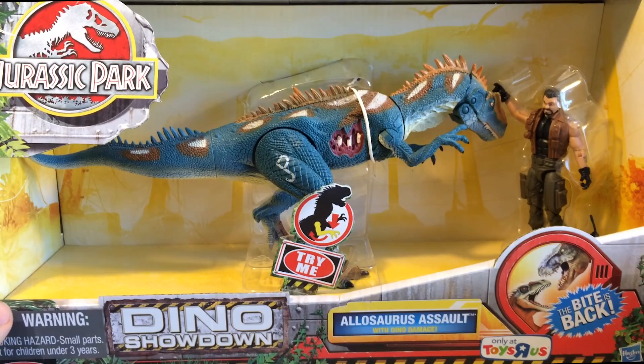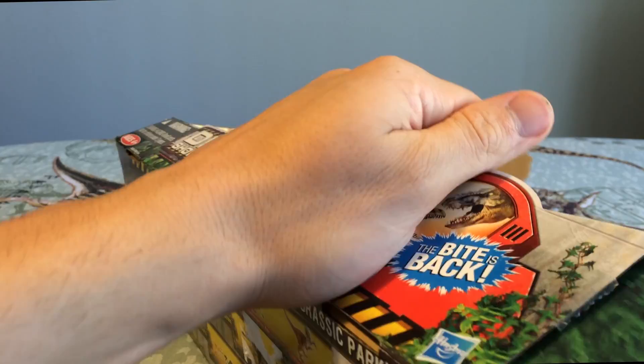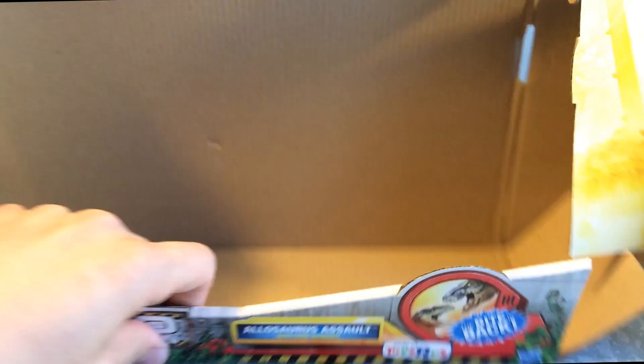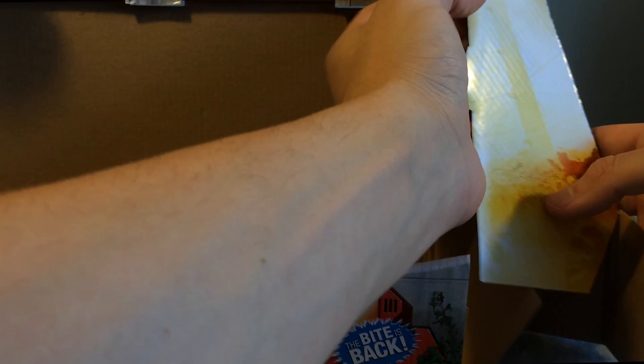I do not want to mess this up. That was insanely hard to do because it's so long. I don't want to destroy this thing. Well, that worked out very well. That's excellent packaging - this came out completely separate. That was really, really cool. Put Humpty Dumpty back together here because it actually saves me a lot of face. Very cool. Thank you Hasbro, that's great boxing.